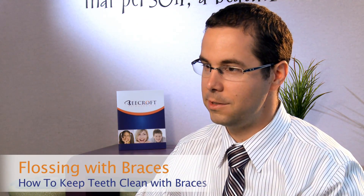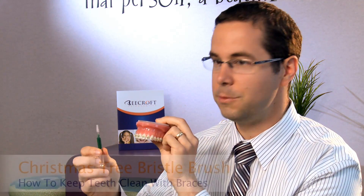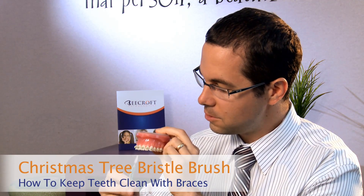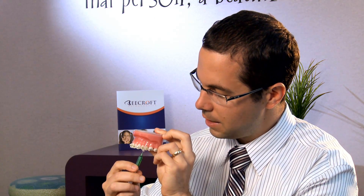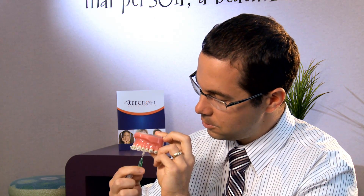So that's brushing. You also want to make sure you're flossing and keeping things really clean in between your teeth. One thing we recommend for getting large debris and food particles out is this little Christmas tree bristle brush. This is really nice for going underneath the wire. You can get in between the teeth, and really in the back where you get those sticky foods and pieces of meat stuck — just get right underneath the wire and you can really dislodge that food.